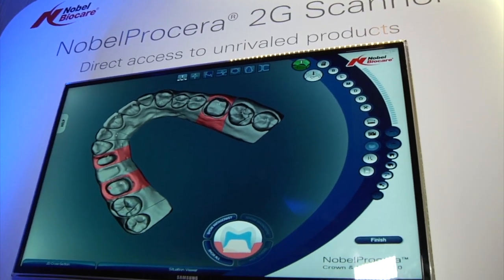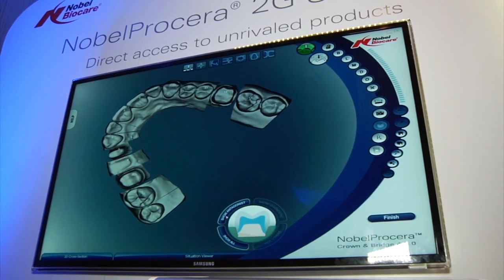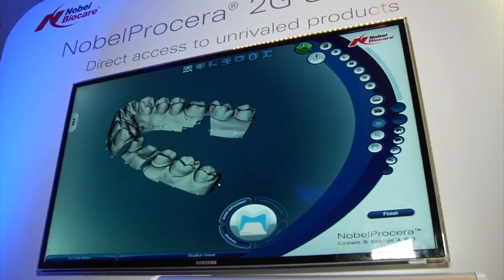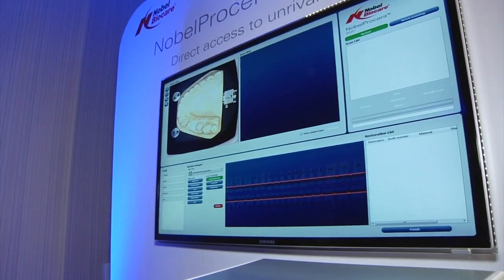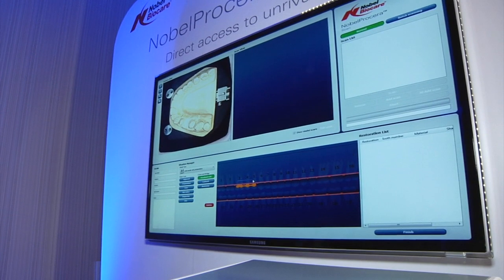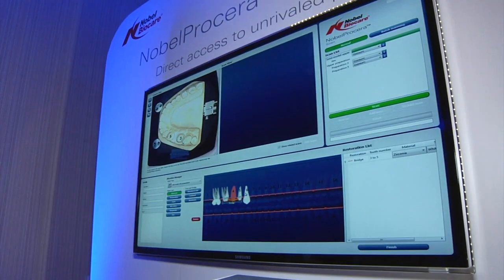Here you can see an example of a solid model scan. We've digitally segmented it and identified tissue and preparations, separating these out into different meshes. The ability to scan a solid model and construct crowns, bridges, and coping restorations into this workflow is now a reality with the 2G system — something that simply wasn't there with the 1G.